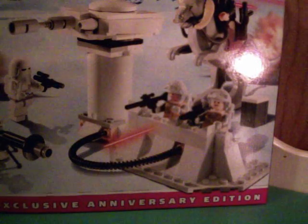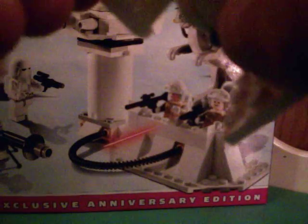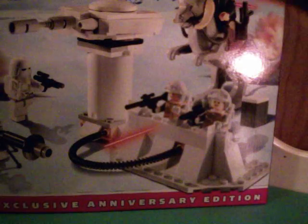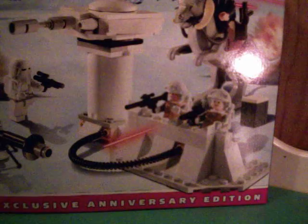It comes with two — I repeat, two — snow troopers, which are very detailed. Their helmet is also connected to their backpack. They've got a black face and a one-sided torso. One has a blaster and one doesn't.